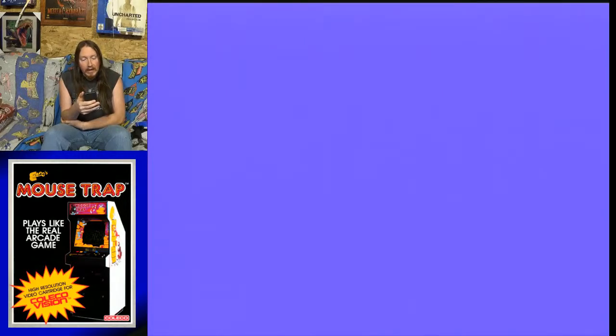Today I am going to be playing good old Mousetrap for the good old ColecoVision. So two ColecoVision games in a row. And then tomorrow will be another Atari 2600 game. Let me check to make sure the audio is okay.